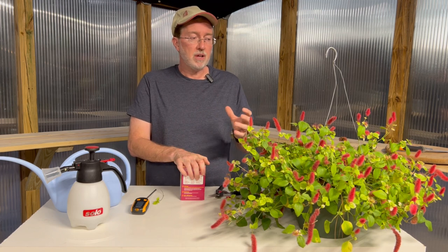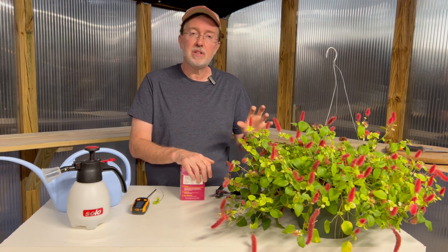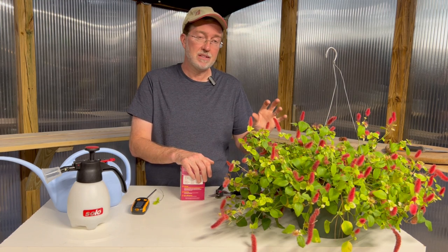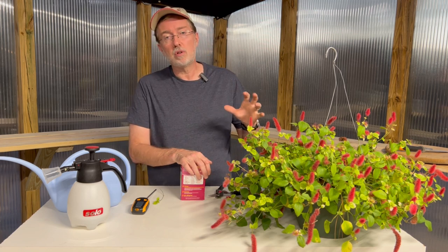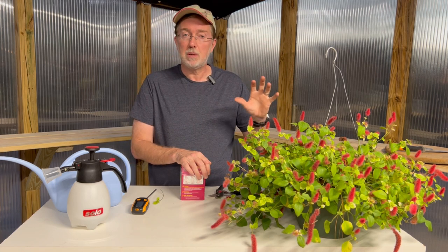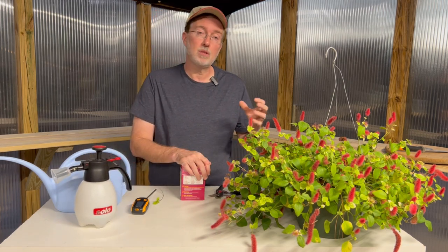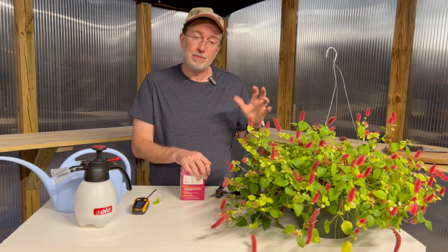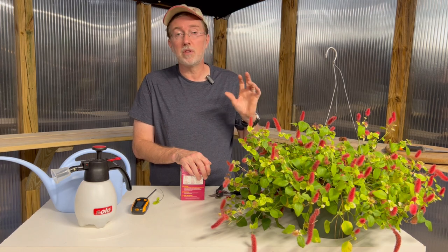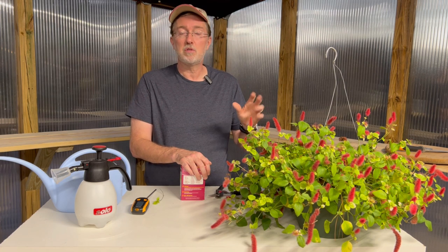For overwintering your chenille plant, cut it back to about half its current size, bring it inside, and keep it moist. Remember it needs lots of light inside your home because this is a plant that really loves strong light. Chenille plants also love lots of humidity, so if possible keep it near a humidifier, or use a misting sprayer to mist it once or twice a week. AC in winter can be extremely dry and cause damage, so keep it in a nice humid environment.